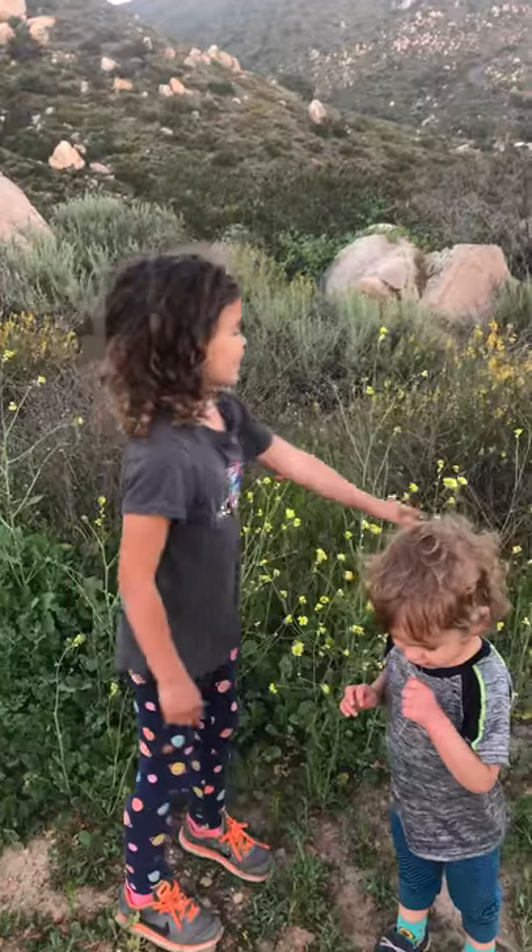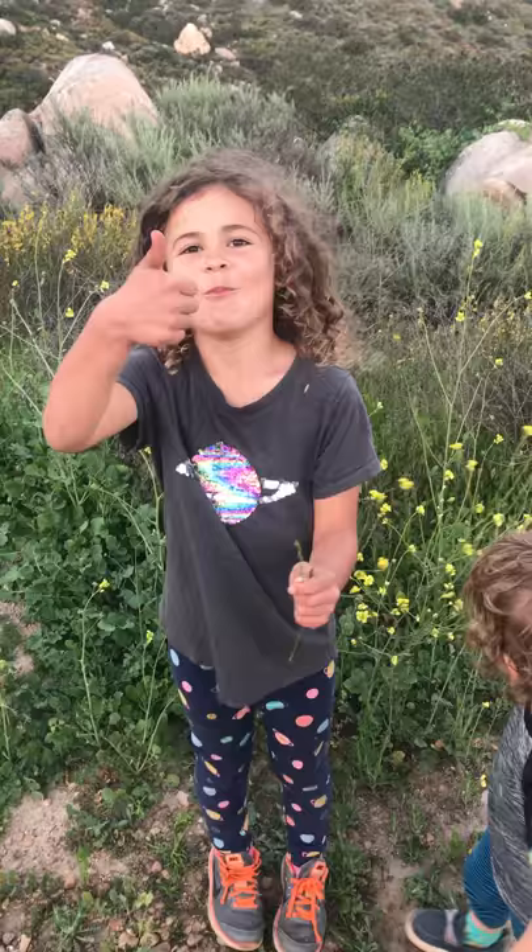Welcome back to my video. Today we're talking about mustard. So this is Hirschfeldia incana, or short pod mustard.